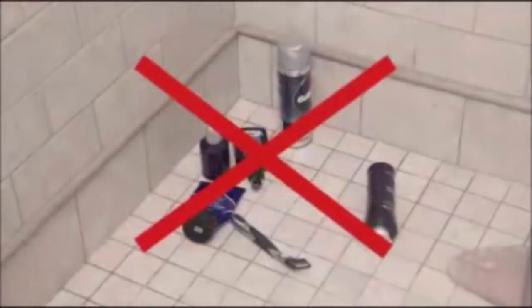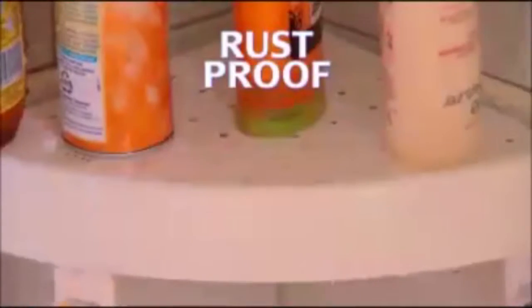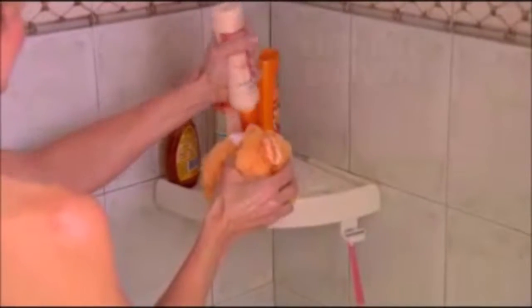Snap-Up Shelf is so strong it can hold up to 10 pounds of weight. Now that's strong. Shower stalls can be such a disaster, and all that clutter means pools of water, rust and mold. But rust-proof Snap-Up Shelf has drainage slots, so showers stay clean and mold-free. And they're ideal for storing bottles upside down, so body wash is good to the last drop.